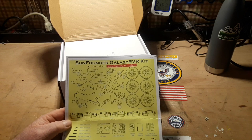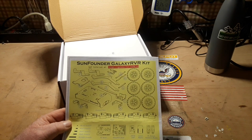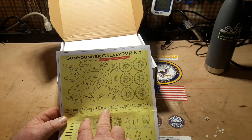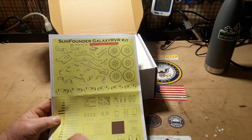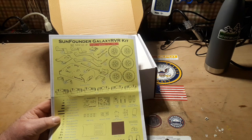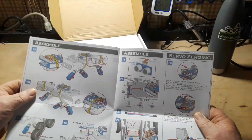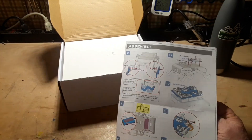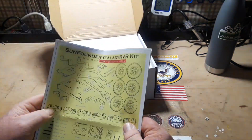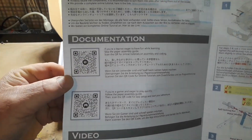This is the Galaxy Rover kit and it's all made out of stamped and bent metal, which is really nice. Six separate motors, comes with an Uno shield, solar panel. Very nice assembly instructions, and there's a QR code you can scan for some more assembly information.